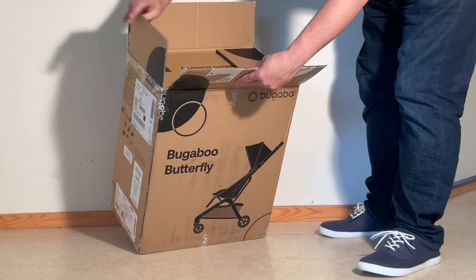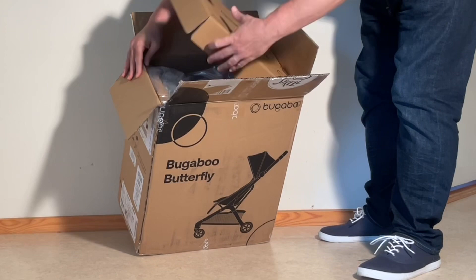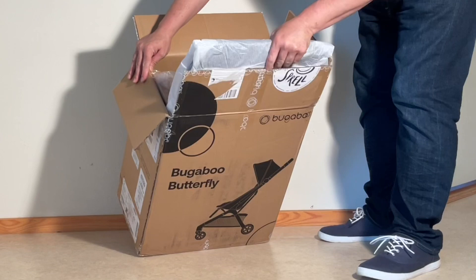Today we're going to look at the Butterfly, the brand new ultra-compact from Bugaboo, which, as tends to happen with most models from the manufacturer, feels far overdue, since there tends to be such a big hype preceding their launches and Norway always seems somewhat late on the release schedule.